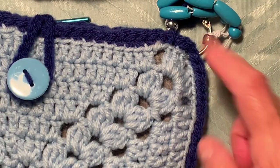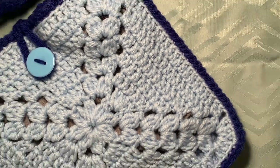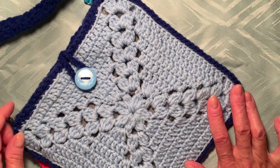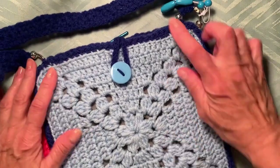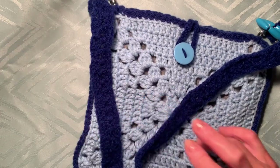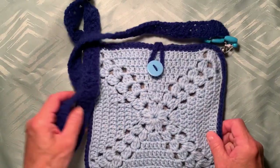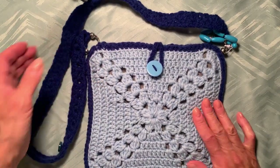When you finish the granny square, just connect two squares together with single crochet — that's how I made the bag for my granddaughter. This pattern can be used for any project, not just a handbag — even for a blanket. I hope you enjoy this video. Please subscribe, share with your friends, click like, and leave a comment. Happy crocheting!